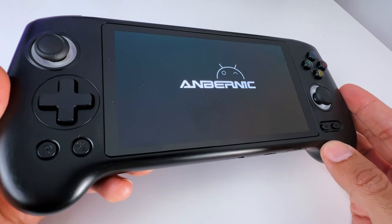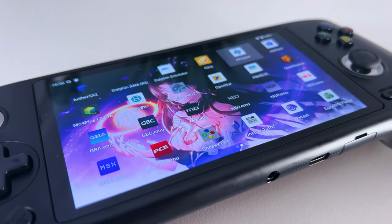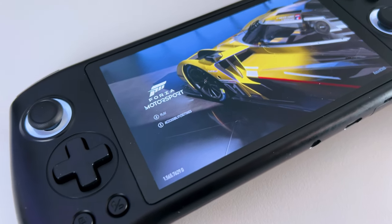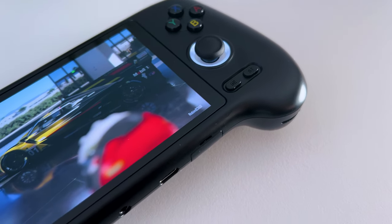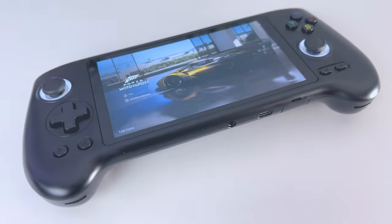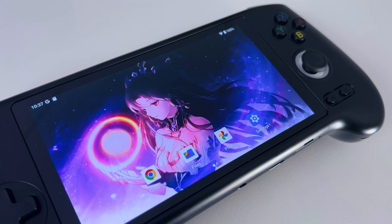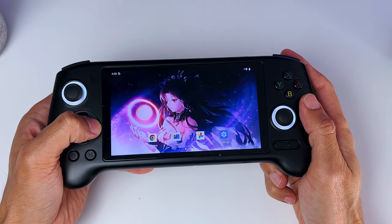The first thing I noticed when booting up the Anbernic RG556 is its amazing AMOLED screen. The colors really pop and it has deep blacks, which create a fantastic contrast. It already looks great in the menu, but even more so in games, which I will show you later. Furthermore, you will see a pretty cool dynamic background in Android 13.